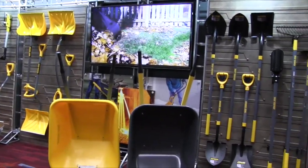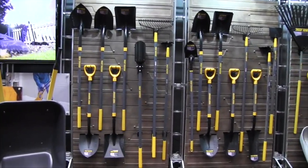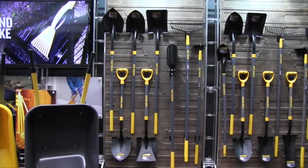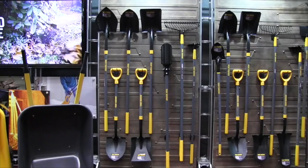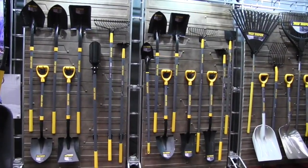Jeff, one of the questions a lot of people have is the kind of handles that are available with the tools — what do you guys have in this line? In the True Temper line, we have fiberglass handle tools. The advantage of fiberglass is they're lightweight, more weather resistant, and stronger. Then we also have hardwood handles in this beautiful new gray stain.